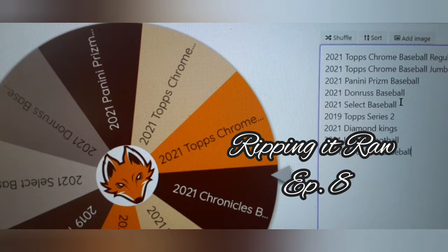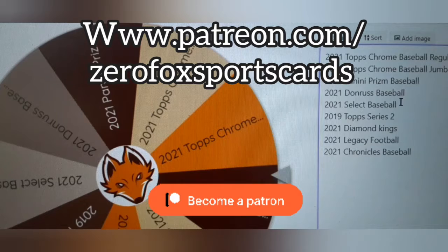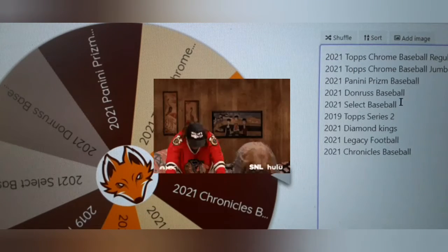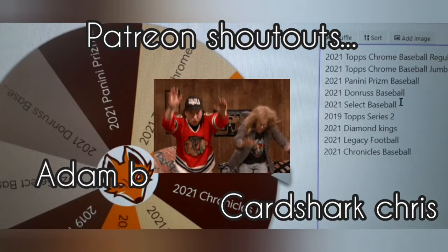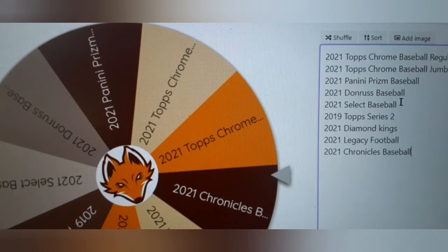Tons of choices on the wheel this time. We got 2021 Topps Chrome Baseball Regular Pack, a 2021 Topps Chrome Baseball Jumbo Pack, a 2021 Panini Prism Baseball, 2021 Donruss Baseball, 2021 Select Baseball, 2019 Topps Series 2, 2021 Diamond Kings, 2021 Legacy Football, and 2021 Chronicles Baseball. All hobby packs.